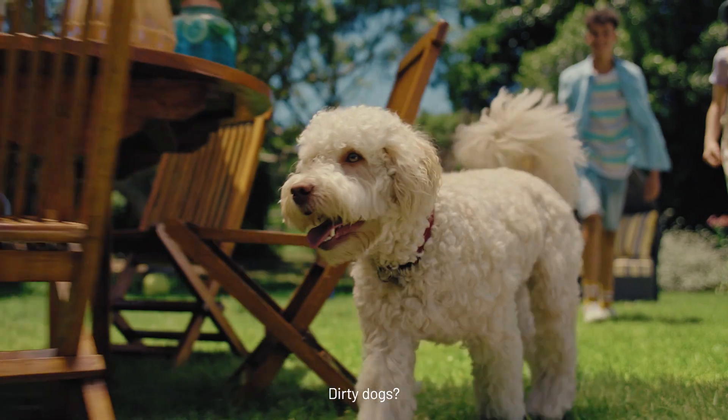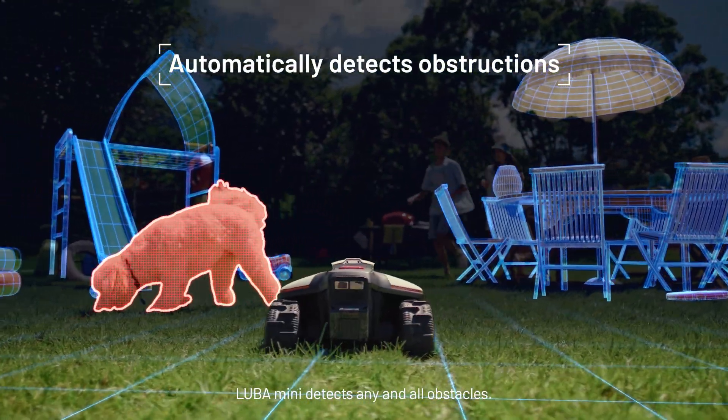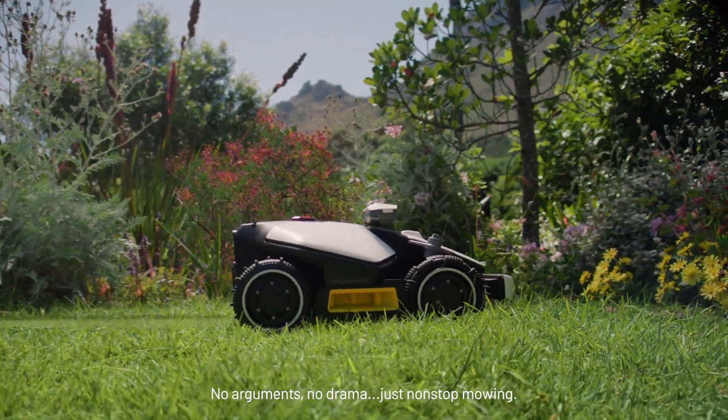Crazy kids? Dirty dogs? Not a problem. Luba detects any and all obstacles, re-routes on the fly. No arguments, no drama. Just non-stop mowing.